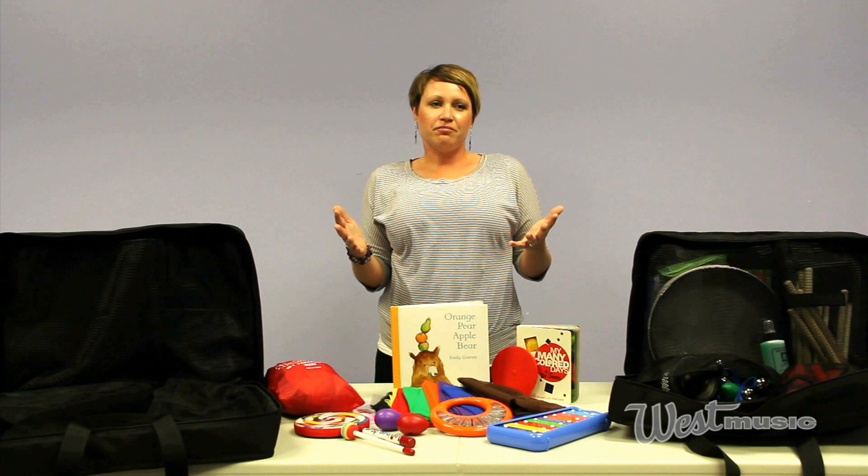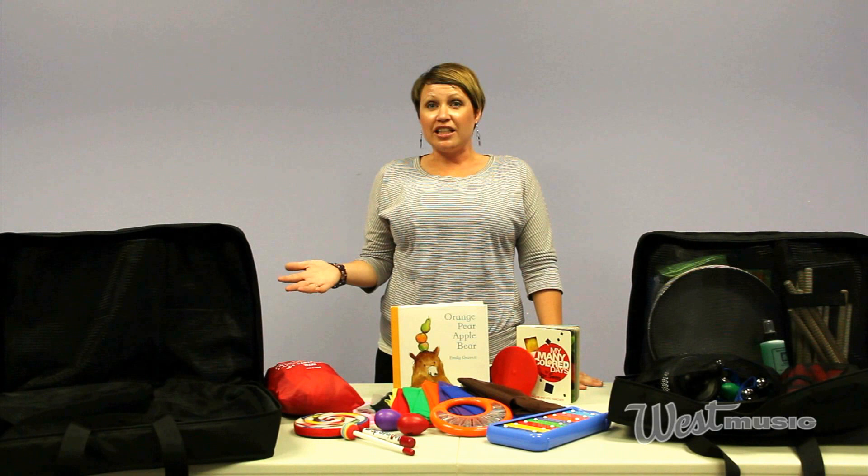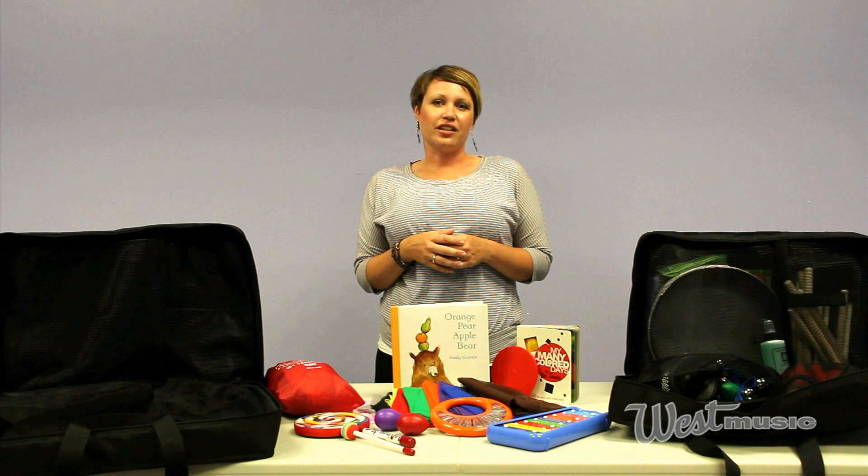But when it was all said and done we realized, hey, pretty much anybody could use these things. So it would be great for a teacher that's got to go from room to room or school to school in order to see all the kids that they need to see.